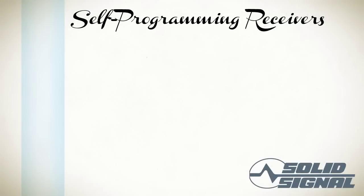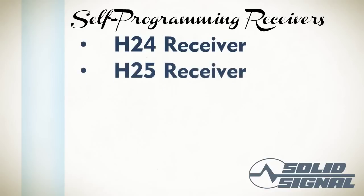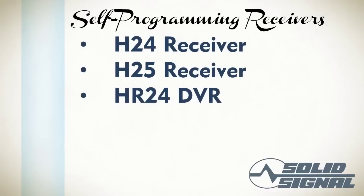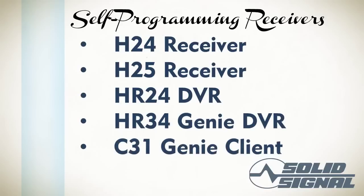Every DirecTV receiver made since 2010 has a self-programming feature. This includes the H24, H25, HR24, HR34 Genie, and the C31 Genie Client. If you're not sure what model you have, if it's got a flat front with very few buttons, it's self-programming. We'll be talking about these first. If you've got an older receiver, we'll be talking about that at the end of this video.